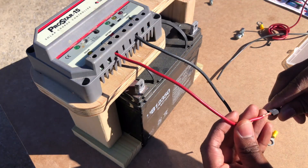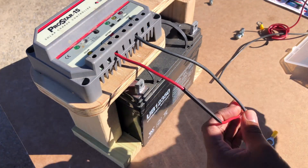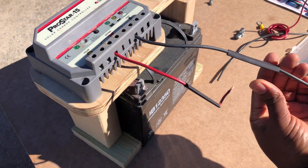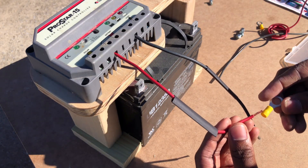To attach my electrical wires to my battery, I crimped some insulated ring terminals on the end of each wire. I added heat shrink tubing to my wires to help secure the terminal connections long term, though the heat shrink tubing is not really required.